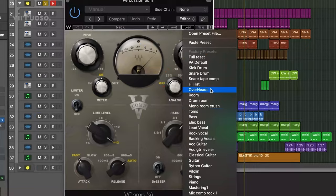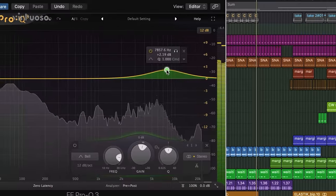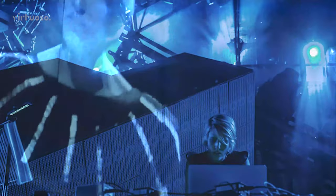We'll take a look at some composition and production techniques that help enhance the sound quality no matter the sound source. I hope you enjoy this course with me.